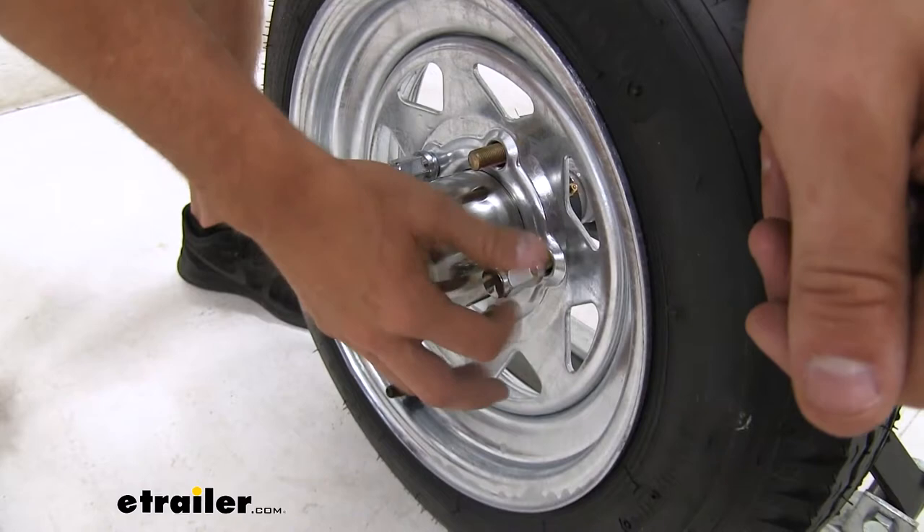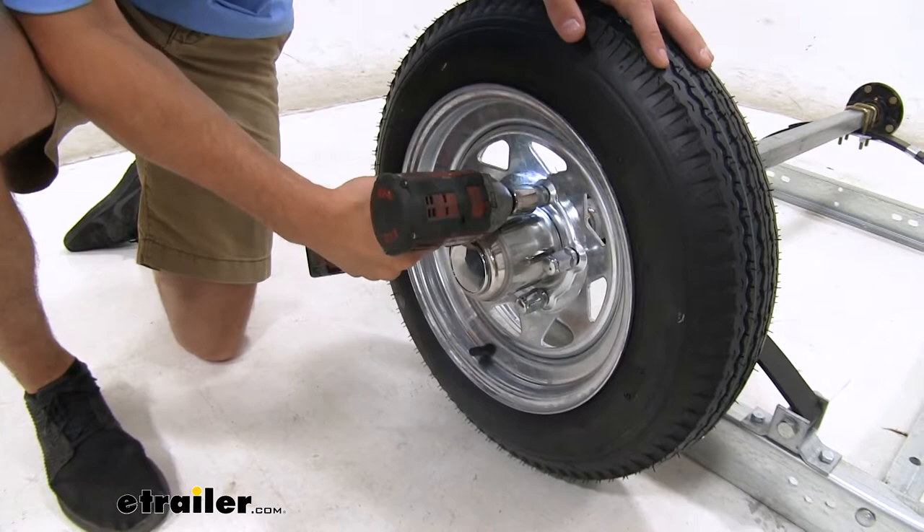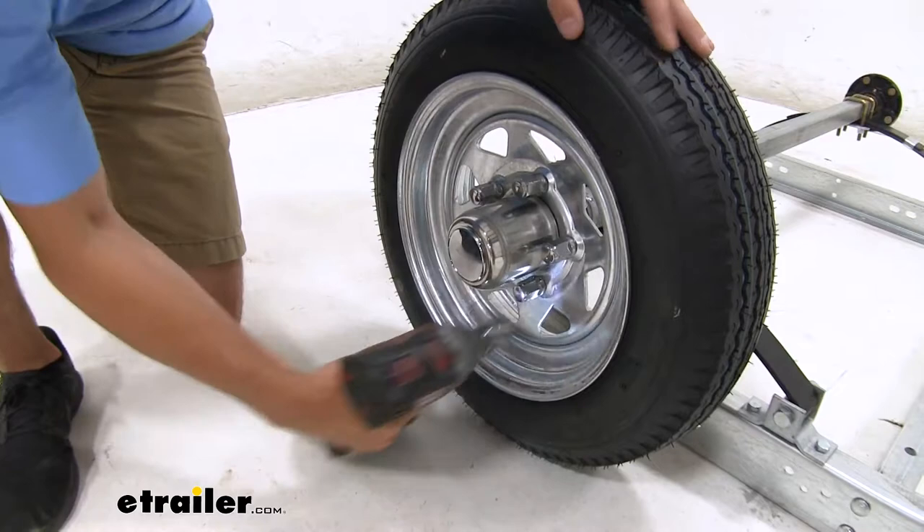Now in a star pattern, we'll go around and tighten down all of our lug nuts. Then repeat this process for the other side.